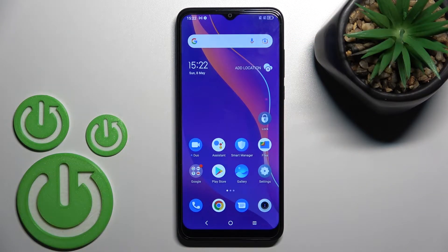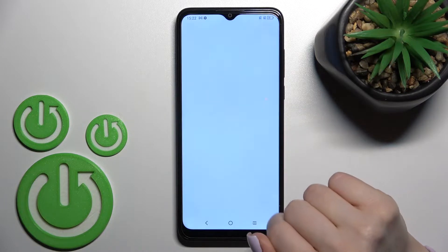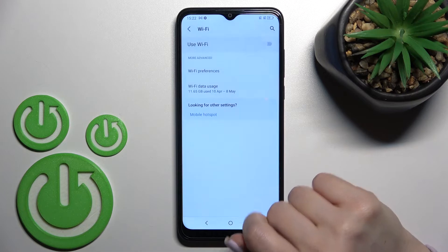Welcome to this guide for the TCL306. I'll show you how to connect to Wi-Fi on this device. First, go into the Settings application and click on the Wi-Fi section.